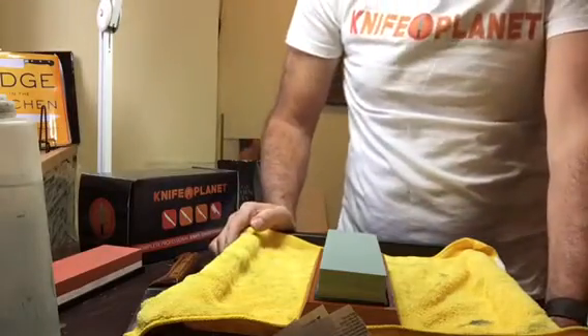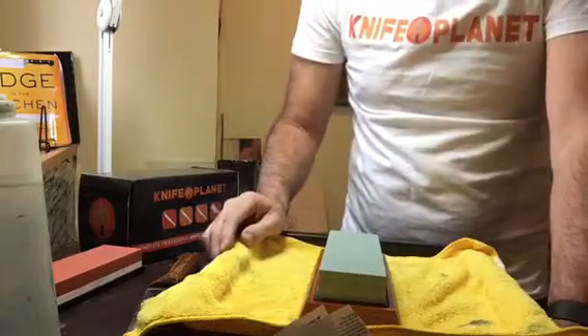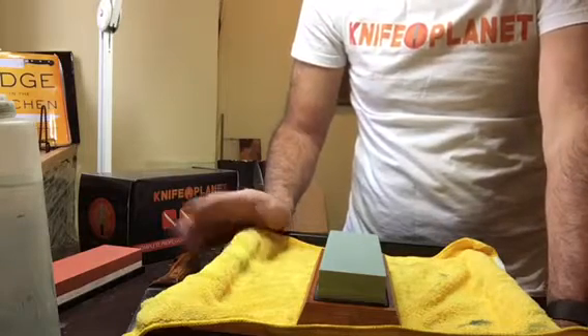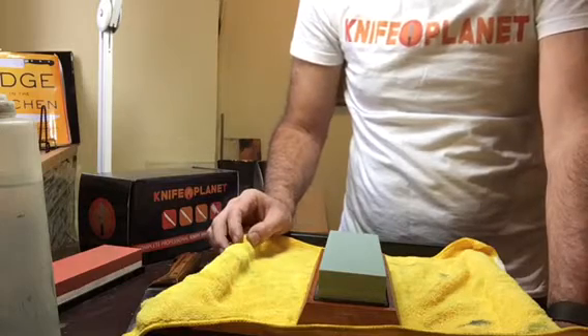Hi everybody, it's Peter from Halifax in Nova Scotia, Canada. I'm working with Knife Planet, as you know. And I'm going to try something a little different here today, in Knife Planet's drive to share information about knives and knife sharpening and waterstones.